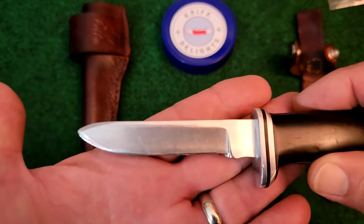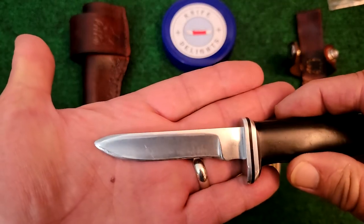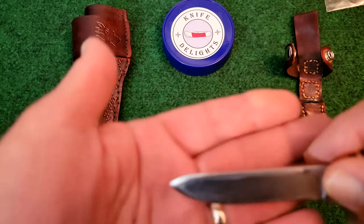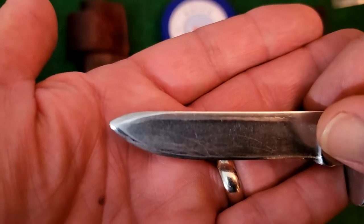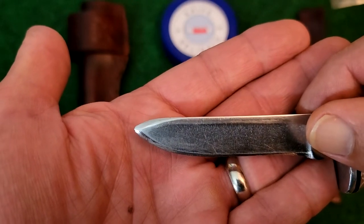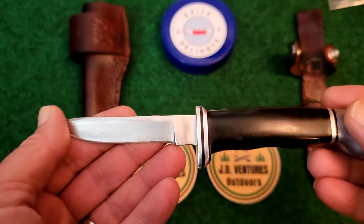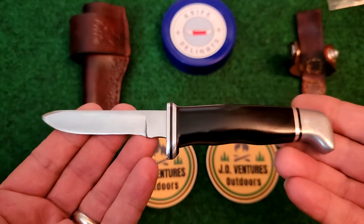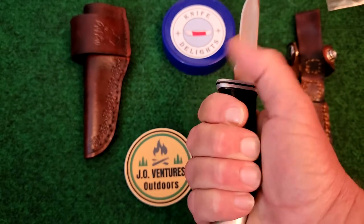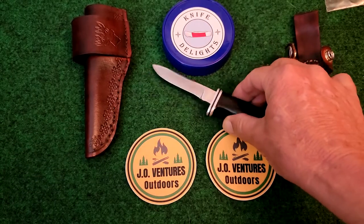I've been trying to figure out what the blade shape is — I'm calling it a drop point. But as you can see, on the tip there's a bevel up there on the top. I guess the earlier Buck 116s did not have that bevel on it.